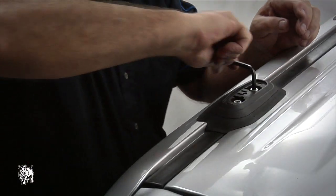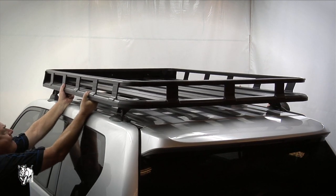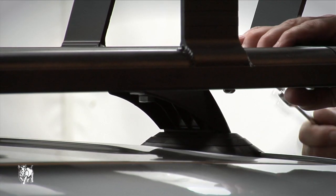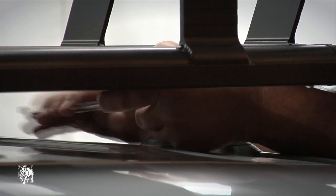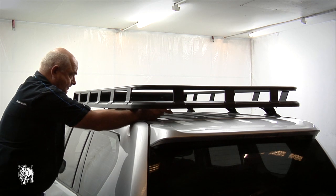Repeat this process with the five other legs. With a person on either side of the tray, lift the tray up and walk it over the vehicle from the rear. Lower the tray onto the vehicle, making sure the base legs locate within the fitment positions for that vehicle. If any of the legs have not dropped neatly into the recess on top of the roof pads, you will have to adjust the crossbar position and then tighten the M10 bolts.